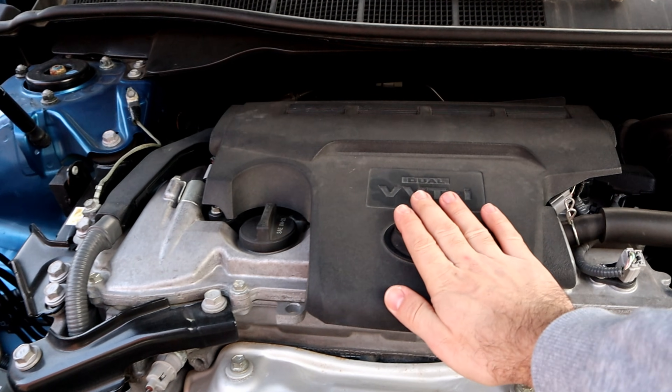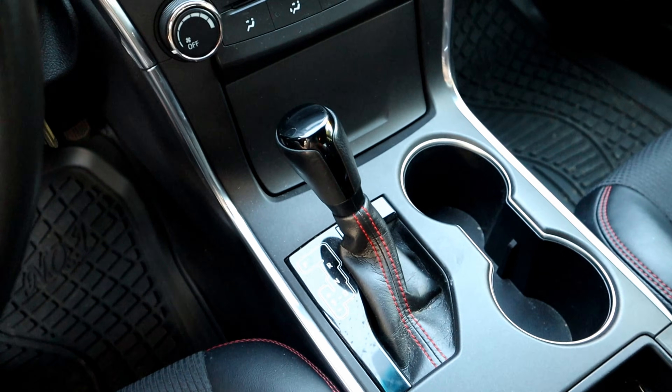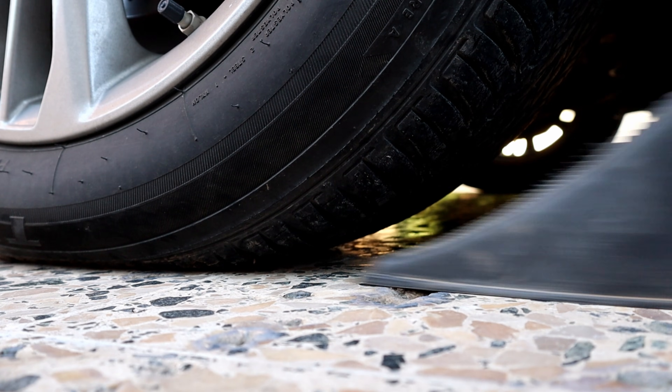Before working on the engine, make sure the engine is cool to the touch and the temperature is at zero. To make the job easier, I'm going to jack up the car — make sure the gear shifter is in park, the e-brake is engaged, and the rear tires are secured.